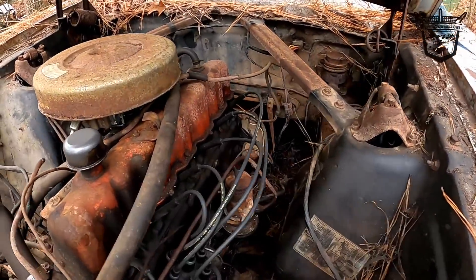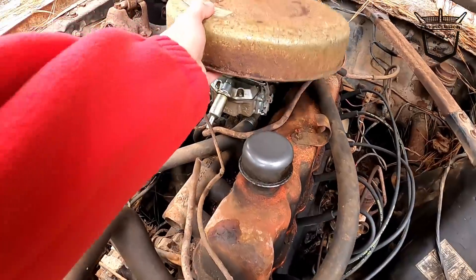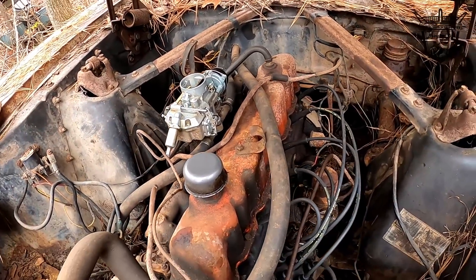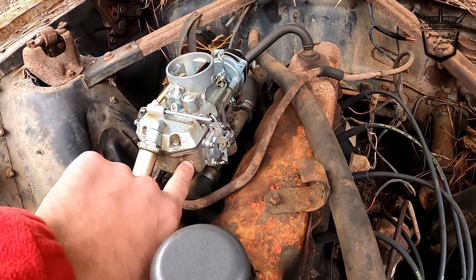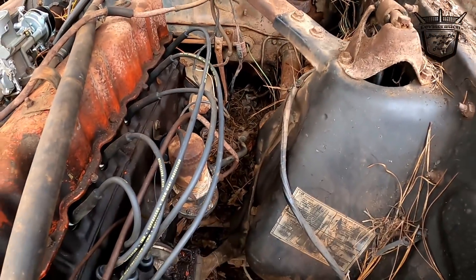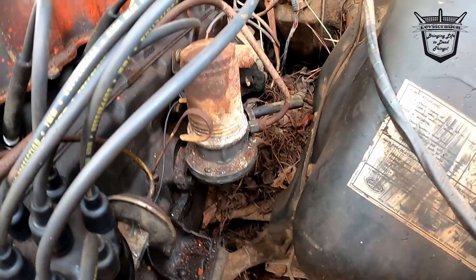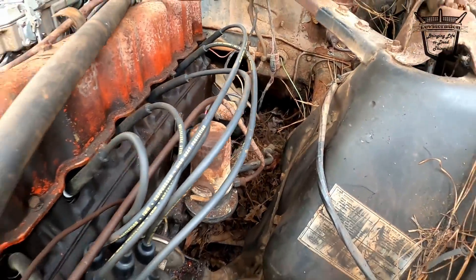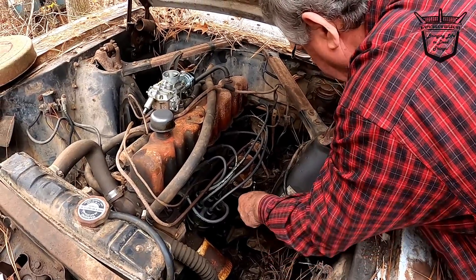We put this carburetor on it and it only holds this much gas — not much at all. So we need a fuel pump that'll work. We know the tank is not good, but what we're going to do is take this fuel pump off and put another one on. So the old man's going to break this line now.